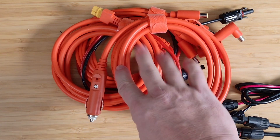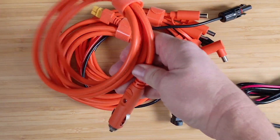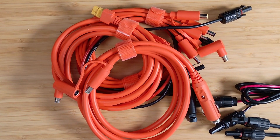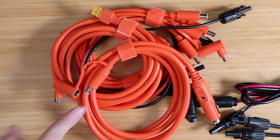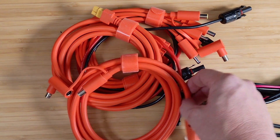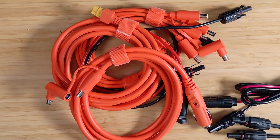Why are we looking at this in a solar application? Well, this is a valid way to charge your power station. This one here is a 12-volt cigarette lighter plug that adapts to a couple of different DC plugs that will go into a Jackery power station. Maybe if you're going camping or overlanding, you want to charge your power station between stops — just plug this into your cigarette lighter port and plug the other end into your power station. You can usually expect about 100 watts of output, which is a good input for your power station.